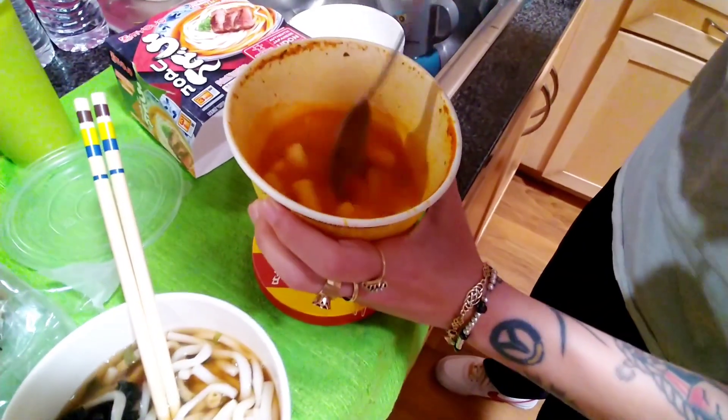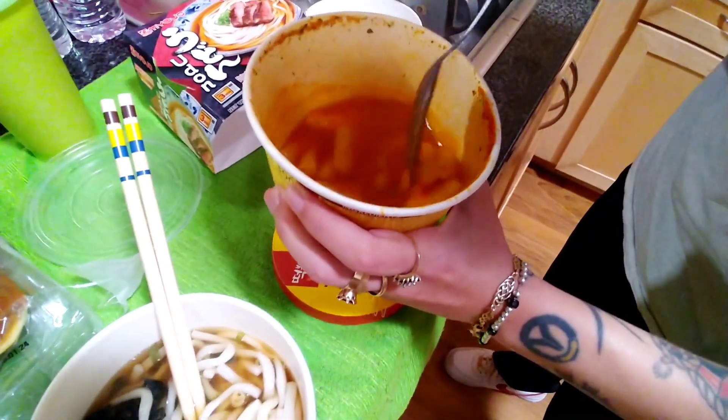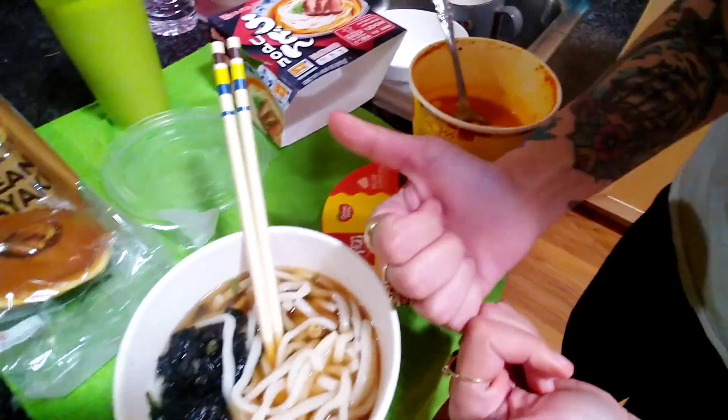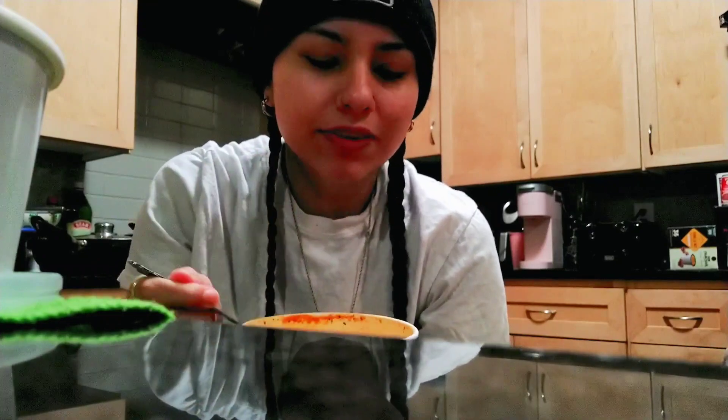It's like macaroni to be honest. This is my first time trying it — looks like mac and cheese. I'm gonna start off hard with the cheese tteokbokki. It's gonna be my first time trying it, so let's see what I think. I know it's gonna be delicious for sure.